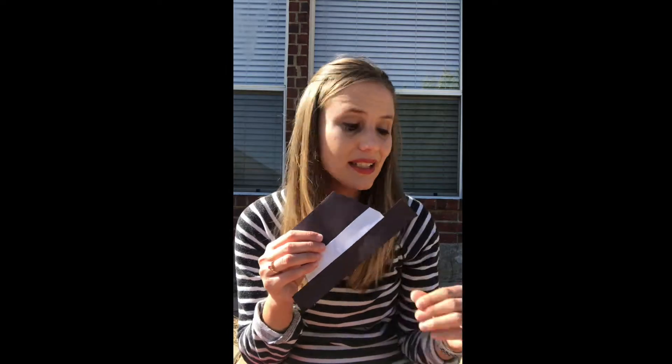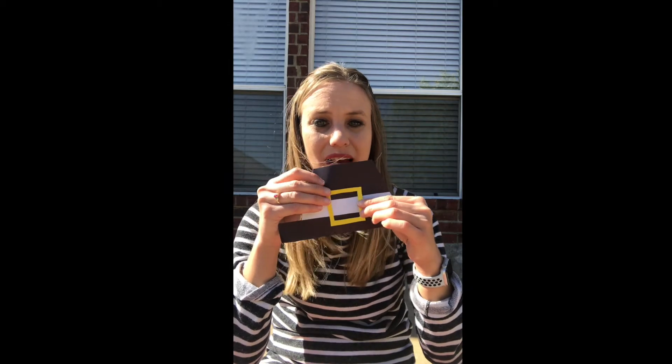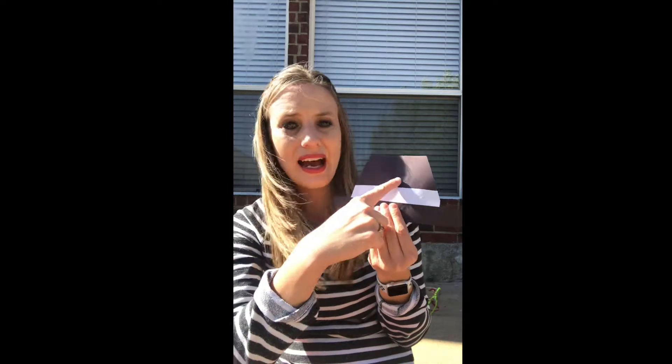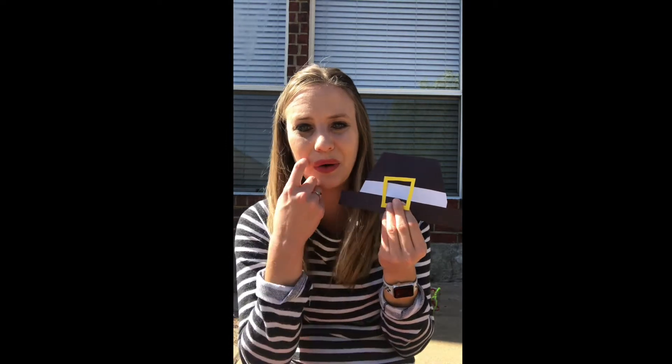And then all I did was used yellow paper and cut out some shapes that they could use for buckles. You can go ahead and have the outline of the shapes on your hat if you want them to do shape recognition, matching shapes, or you can just let them play around with the shapes — whatever you are focusing on in your classroom at the moment.